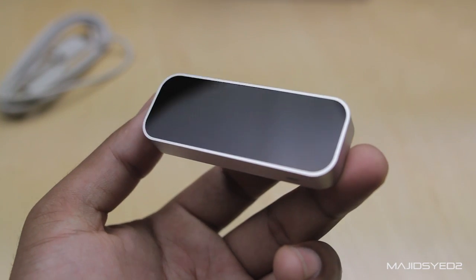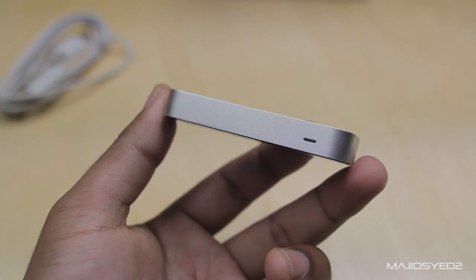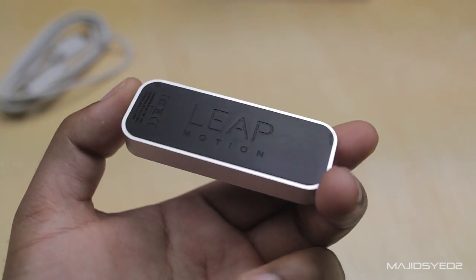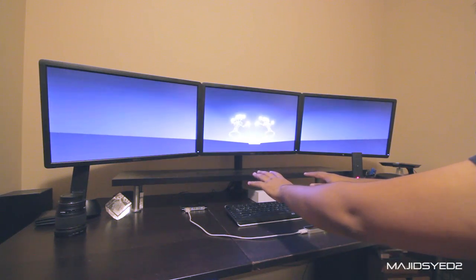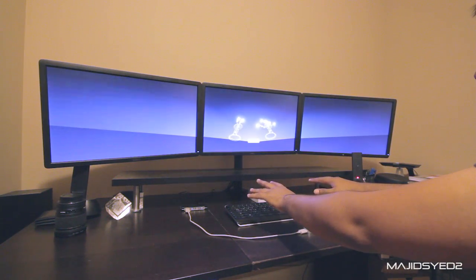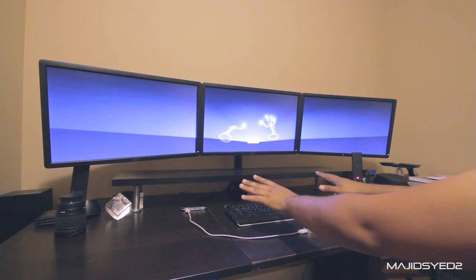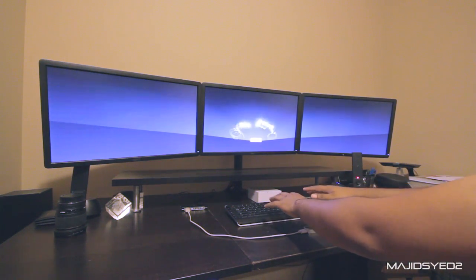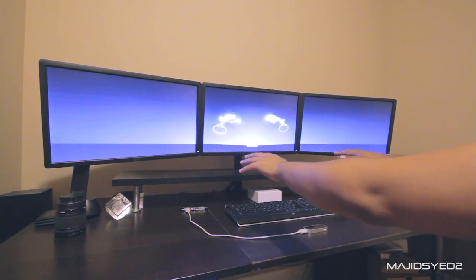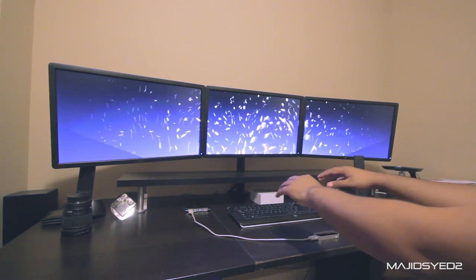A little bit about the technology of the Leap Motion Controller: the people that made this say that it's been made with off-the-shelf components, which means they haven't developed anything new hardware-wise — the magic sauce or the secret behind the controller is all in the software. What they have developed is the way it encodes the stuff that it sees in the spatial area that it watches with the two cameras inside and the three infrared LEDs that help track the motion in the environment.